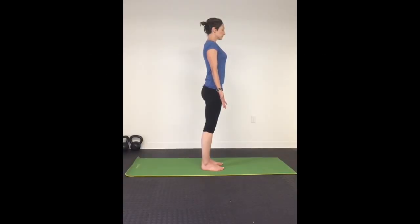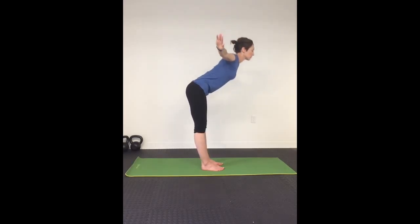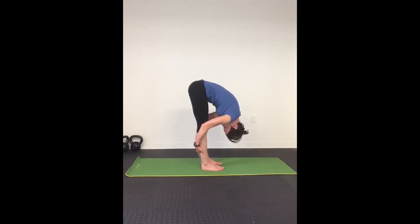Begin your practice standing upright on your mat in mountain pose. Inhale and exhale, relaxing as you bring your hands to heart. Inhale, push them over your head, exhale swan dive forward fold, pulling your upper body close to your lower body, inhaling and exhaling into the pose with each exhale.